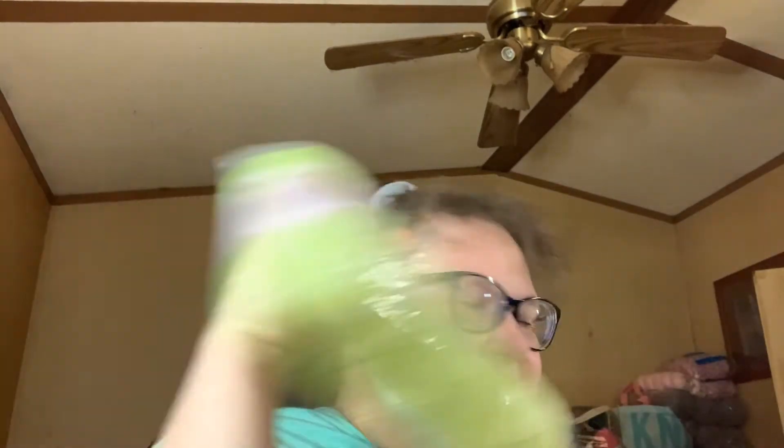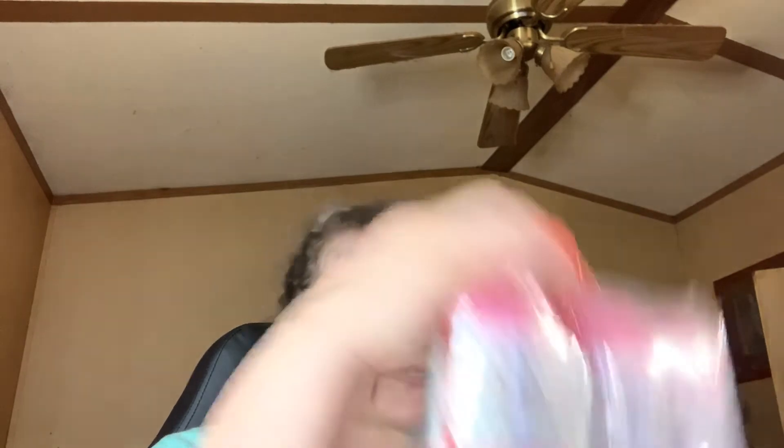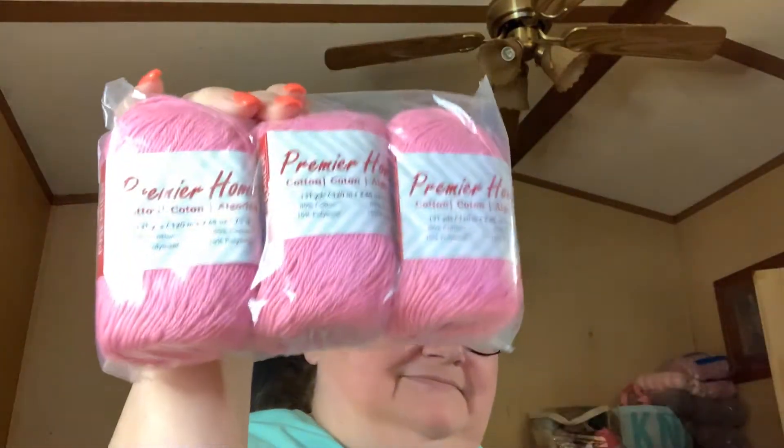I got some Premier Cotton Yarn. This one is Coral, and I got Honeydew — a couple in Honeydew. This one is Lime, and then I got some Pink — this is Pastel Pink. And then I got some Gray. All from Dollar Tree, and each skein was a dollar. Not bad.